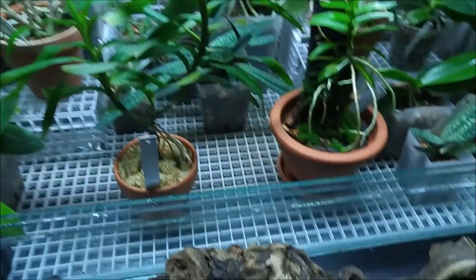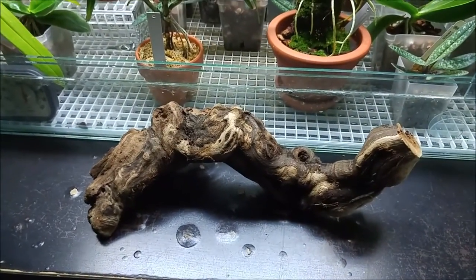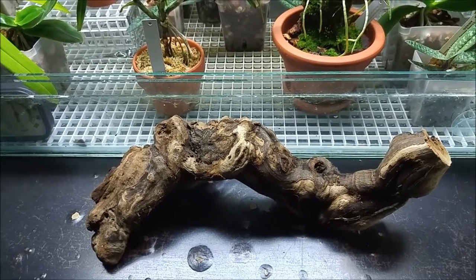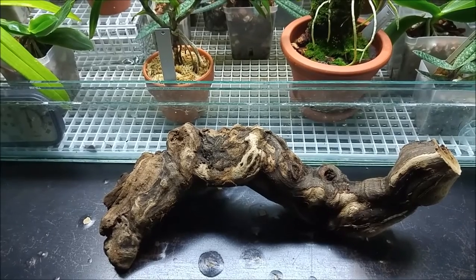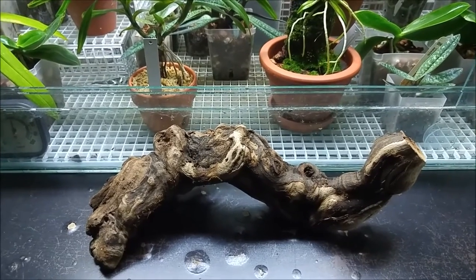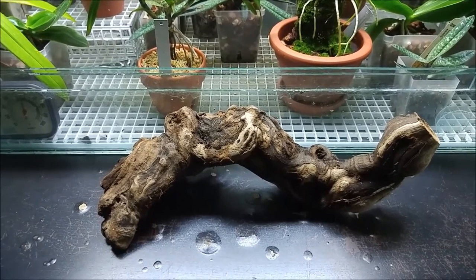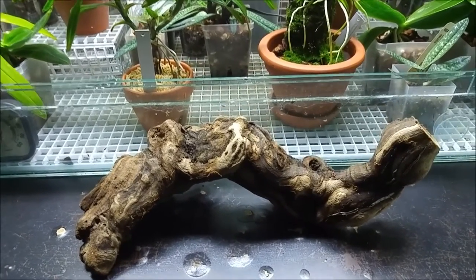For mounting, I have this piece of wood. I bought it from a pet store a few years back in the reptile section — probably for lizards to hide under or for design in reptile tanks. I never had reptiles, but I liked the shape and decided to buy it to mount something on it.